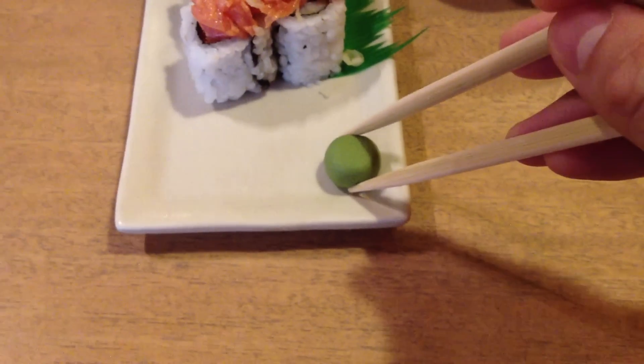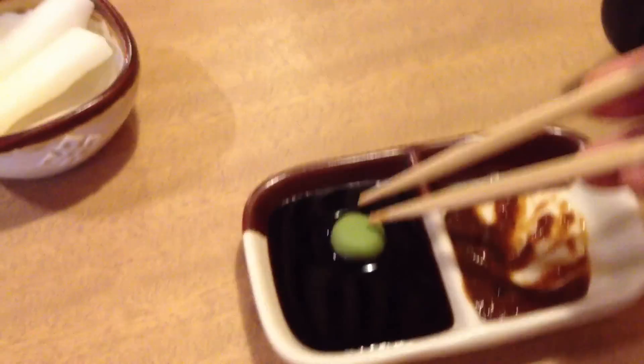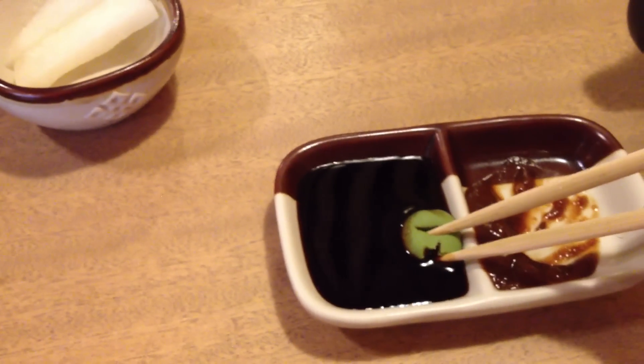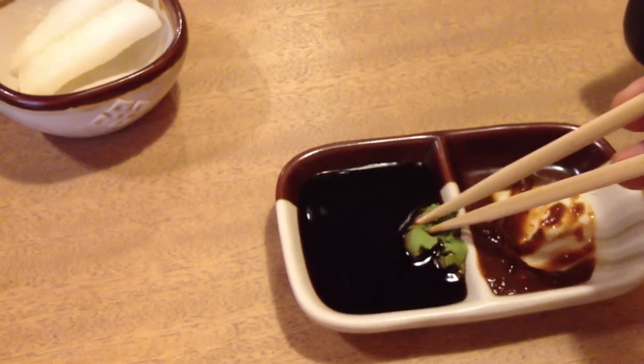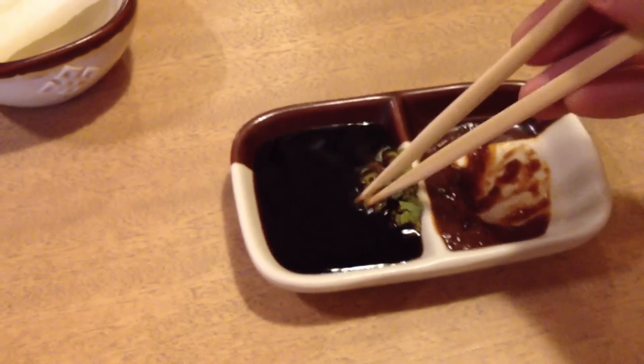So what I'm going to do is take all of this wasabi because I like mine really spicy, and I'm just going to put it in the side here. But instead of mixing it all in and stirring it like a crazy man, I'm going to pat it against the side here.